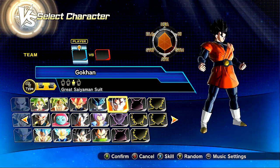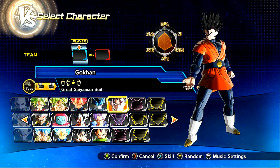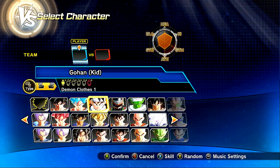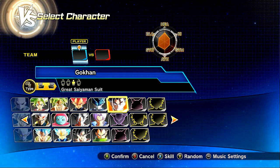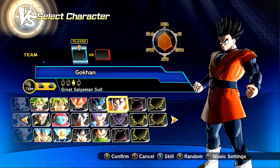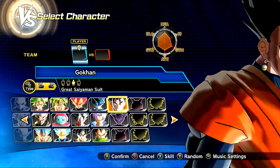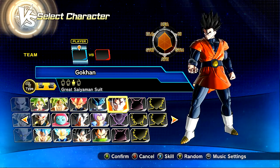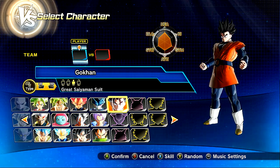Then we have the Great Saiyaman suit, which I love. This looks fantastic. It's basically just the Gohan Great Saiyaman design, which is badass. He has no gloves, which kind of throws me off. But he still has wristbands, which is kind of funny. It has to be like that because this is Potara Fusion, which takes the traits of both characters in terms of their clothing as well, instead of making a vest.